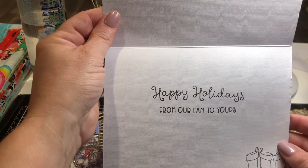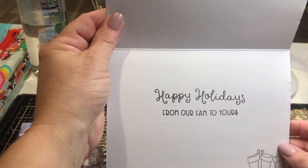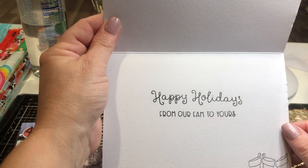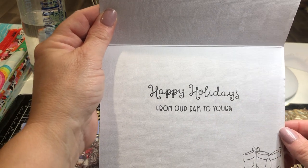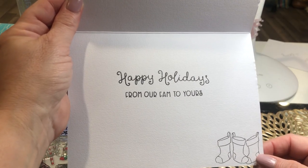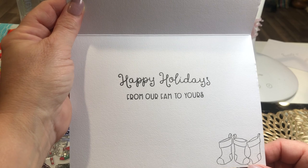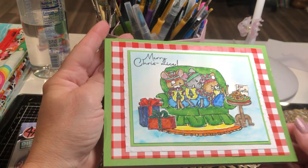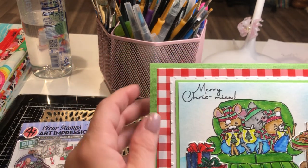This is the inside — it's just real simple. I think this is actually from a different stamp set, but I kept it simple. It says 'Happy Holidays from our family to yours.' And this is another stamp from the little Christmas pack, and I just kind of stamped that in the corner and kept the inside kind of simple.